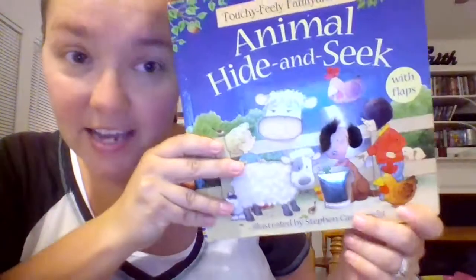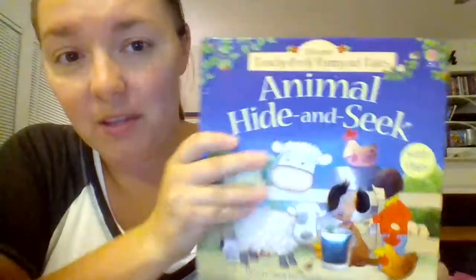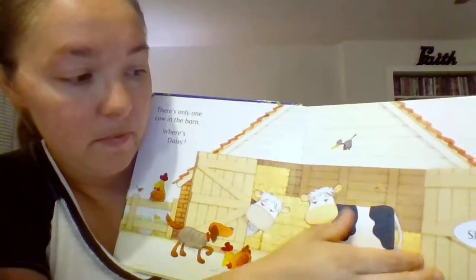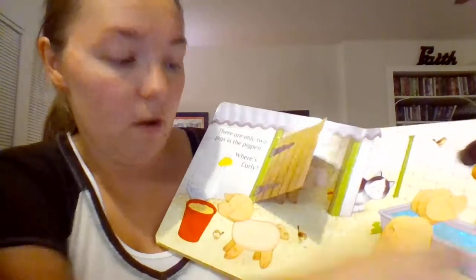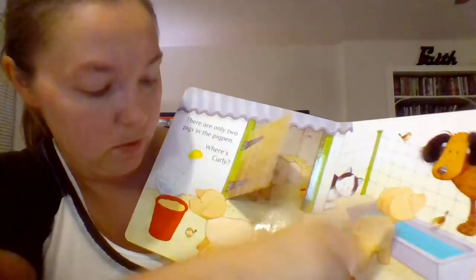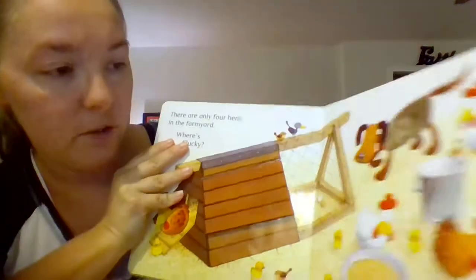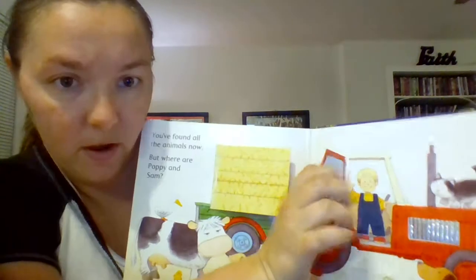Next is Animal Hide-and-Seek. I love this book so much because it has textiles, lift-the-flap, and it's a counting book — you're hitting a triple whammy. Here's your lift-the-flap, then you have a whole bunch of textiles, and then you can count the cows. Same thing on the next page — lift-the-flap, all kinds of touchy-feely spots, and then you can count the pigs: one, two, three. It also showcases two of our favorite characters, Poppy and Sam, who are in another series I'll show you later.